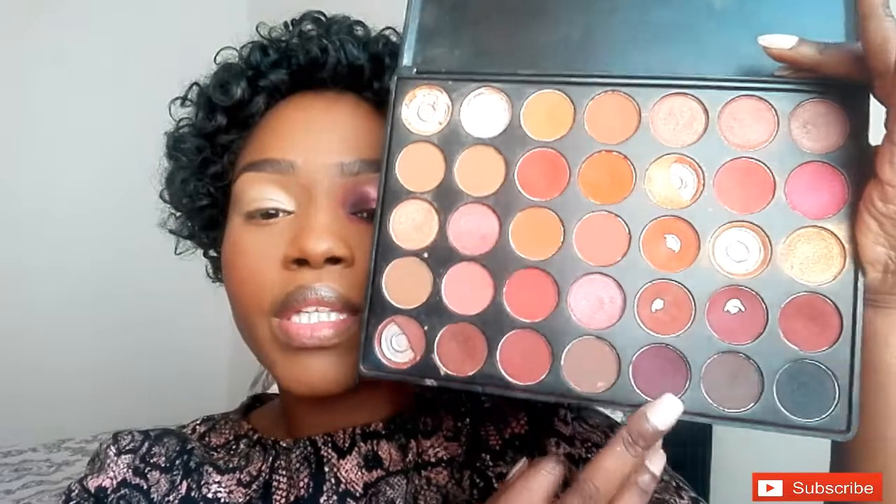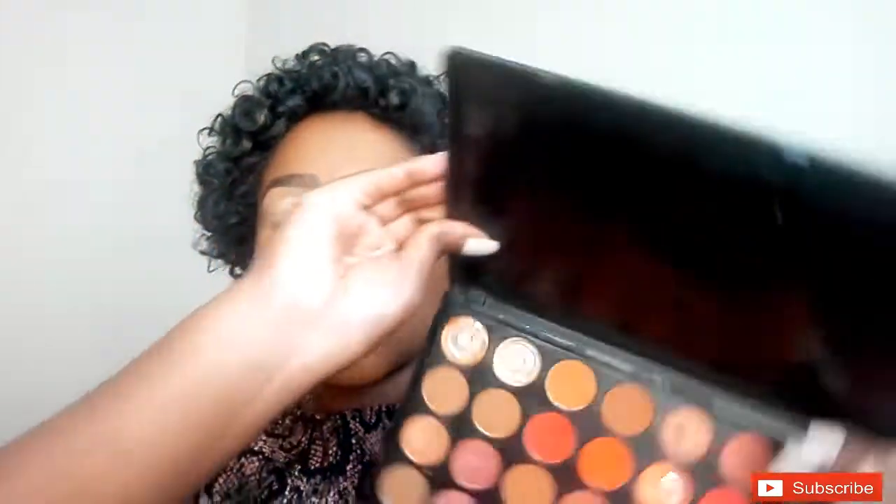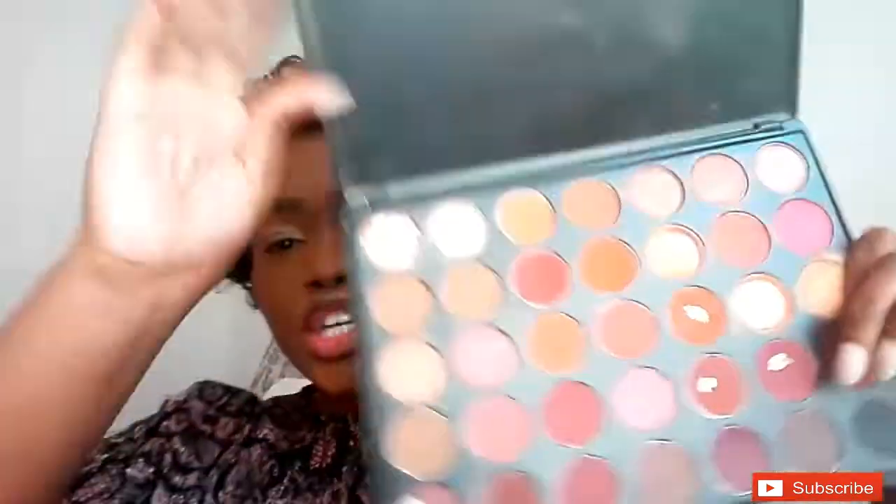First I went in with this color from my Dofractures eyeshadow palette — let me swatch it — on my outer and inner corner. I'm gonna pack this eyeshadow right there, not going too high because I don't want to lift it to a point where I can't blend it. Do you understand?